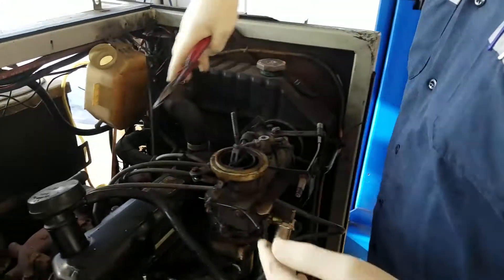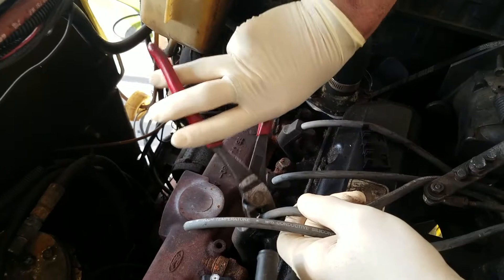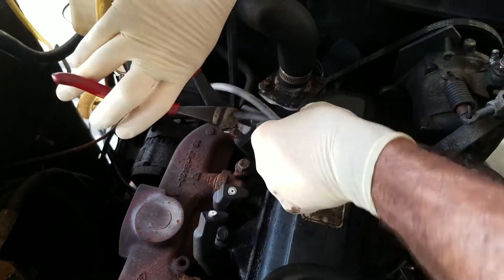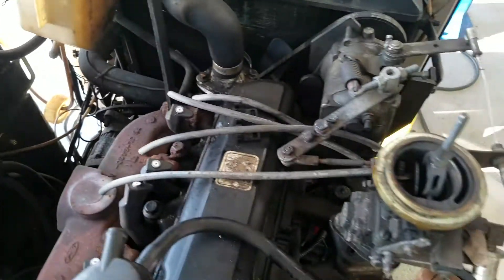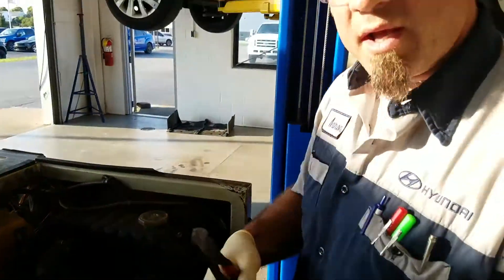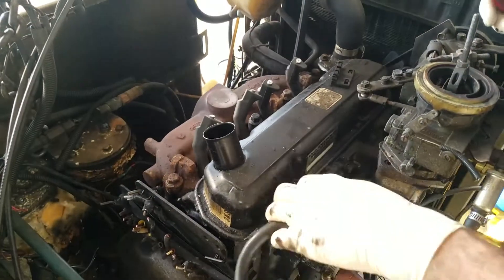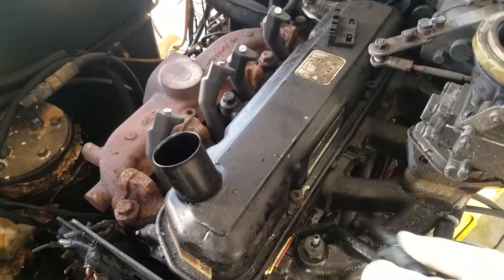We got a little bit more stuff to get out of our way. Just take your cutters like so — you don't have to have cutters like this, but it does help. Just cut this mess out of your way, because there's no sense in having that in the way. Cut those things right up.